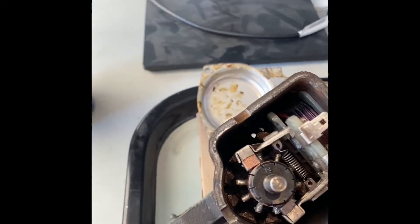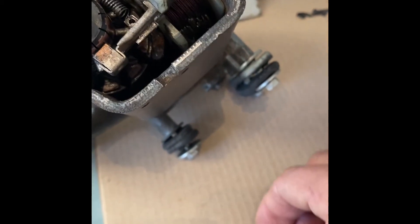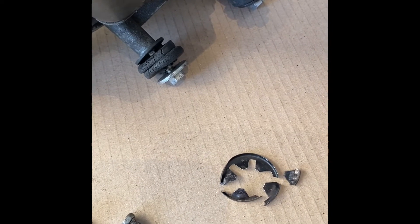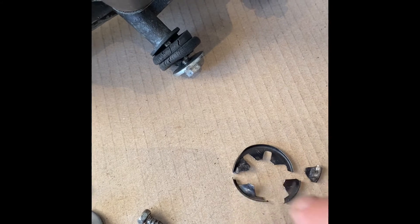The next bit — the end bush on this plate here, the bush that takes the end of the armature, is held in with one of these. I'm calling it a star thrust washer. When I took the end plate off, one of the problems was that the armature was seized onto the bush, which forced these little star spikes outwards. When I decided to take it out to get the bush out, it just disintegrated straight away.